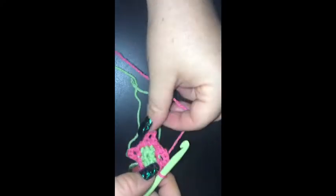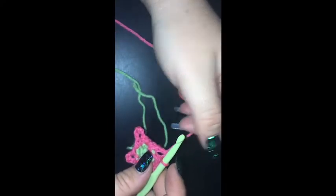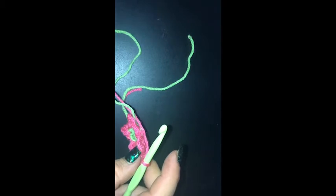Alright, we are ready for round three. I'm in a single crochet, I'm just going to slip stitch into the chain five space. I'm going to chain three, which will count as our first double crochet. And do four double crochets into that corner chain space: one, two, three, and four. So it's actually five because that chain of three was our first double crochet.